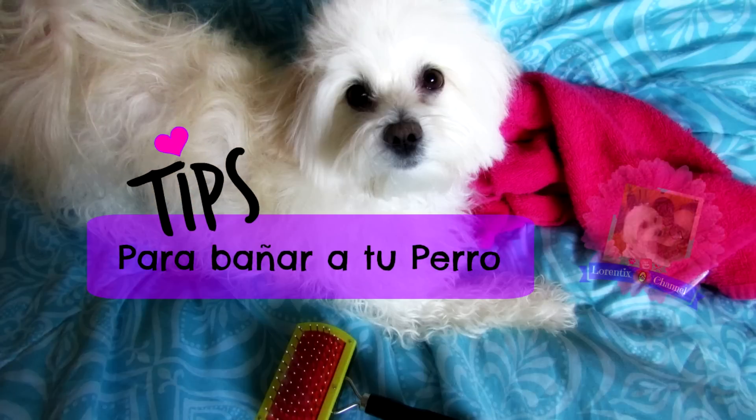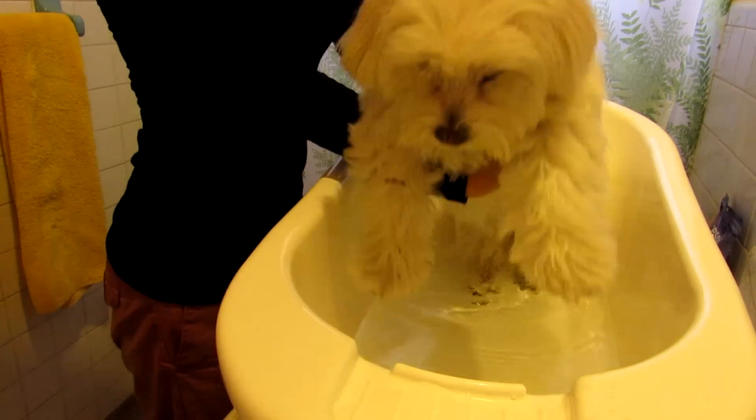Hi guys, welcome back to my channel! Today I'm going to give you some tips on how to bathe your dog at home. First of all, check the water temperature.